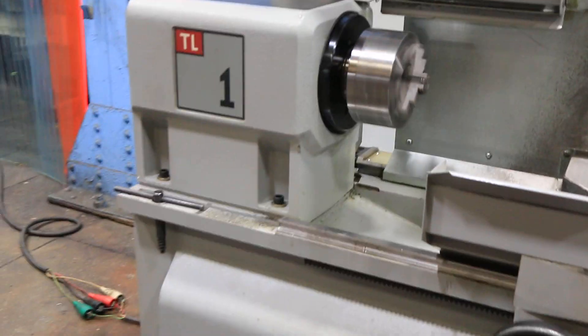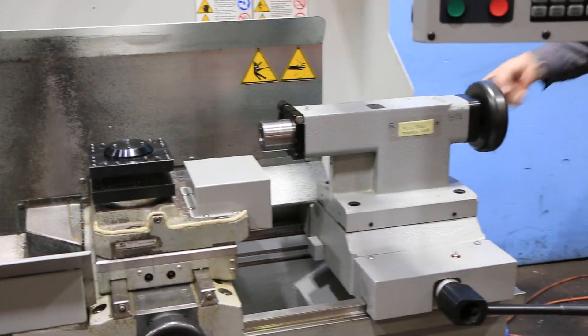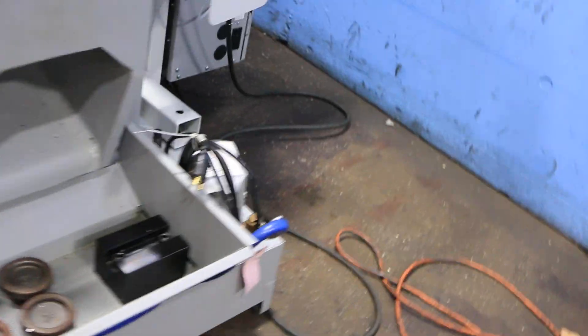Tail stock. Spindle brake. There's your tail stock — it has a number five Morse taper. That's your cooling system and pump.